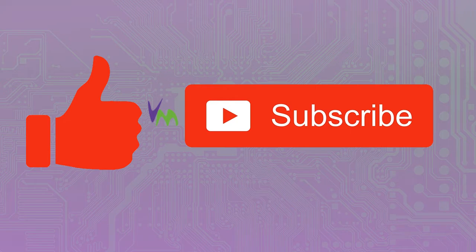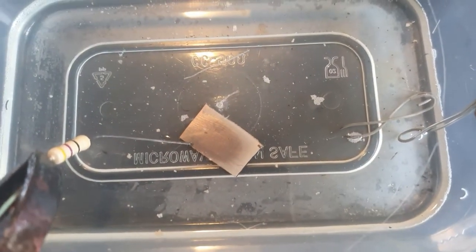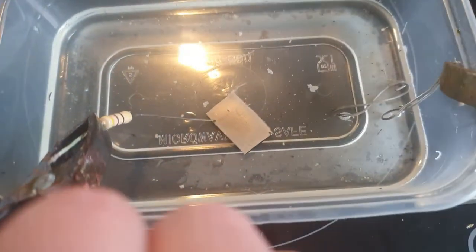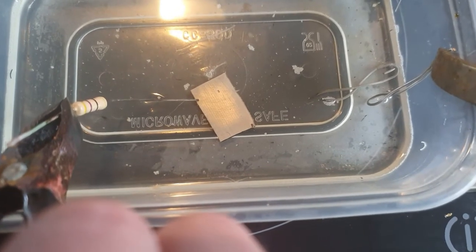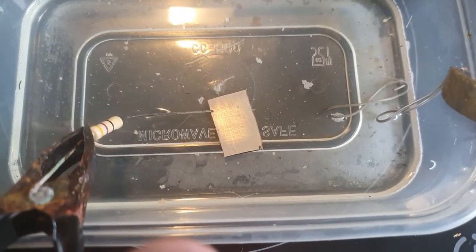For our second attempt, we've used a high-power resistor on the negative side just to slow the plating process down. It's the same solution, but because we've already plated something, we've reduced the amount of solder dissolved, so the colour has gone clear.